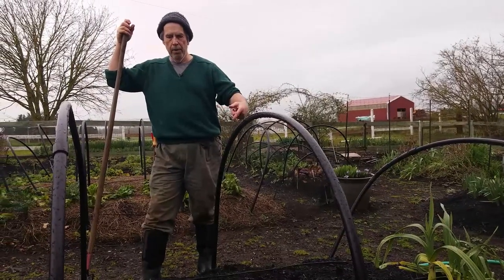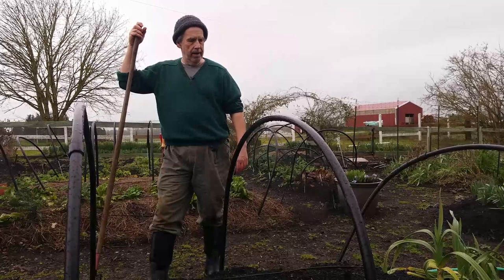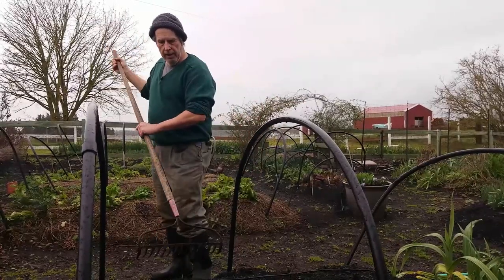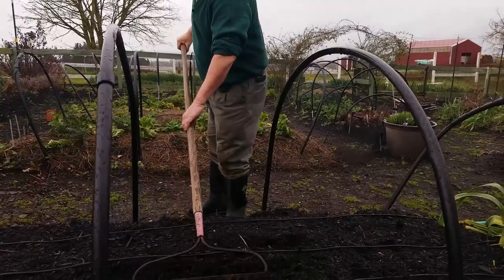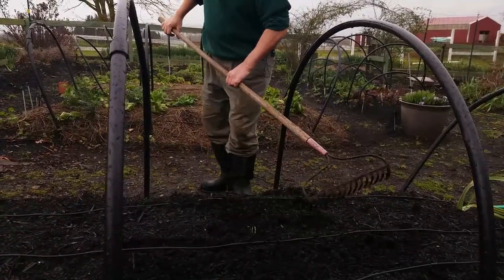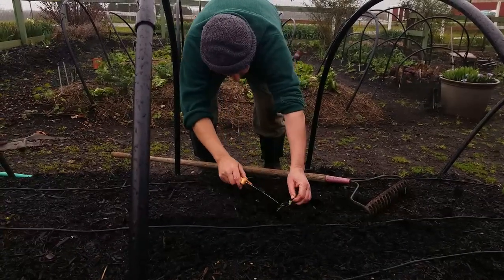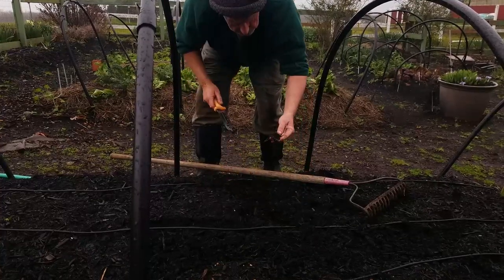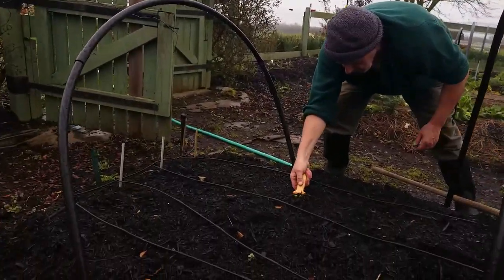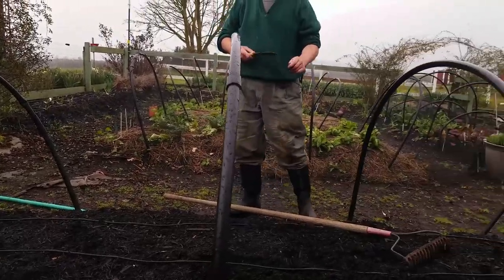Last fall when we prepped the bed, we chopped the bean vines down, put a little biochar over the top, then about a half to three-quarter inch of urban waste compost, and just let it sit for the winter to work itself in. Now we're ready to plant directly into this. We do have a couple of weeds trying to make their way through, but this bed has been sitting for about three months and there are very few weeds — just a little dandelion.